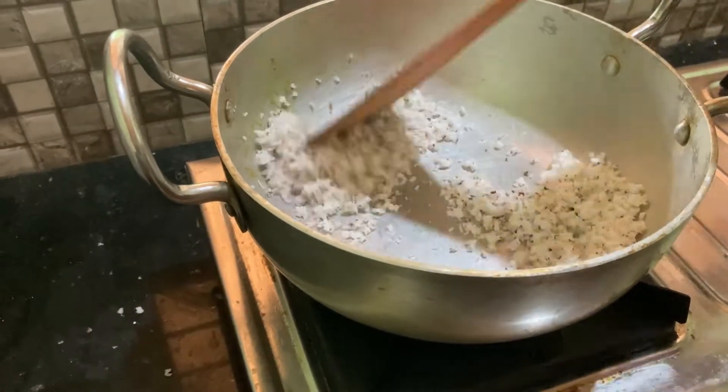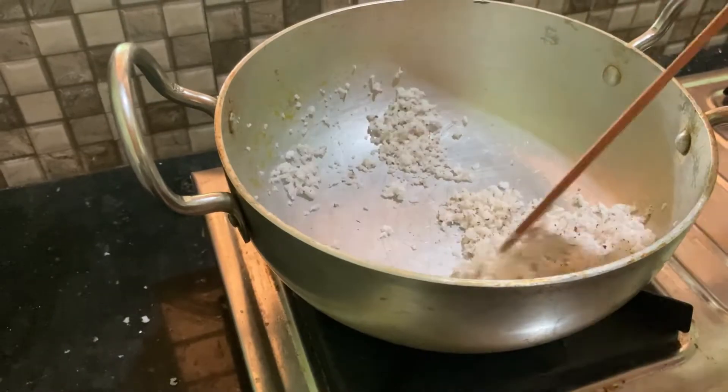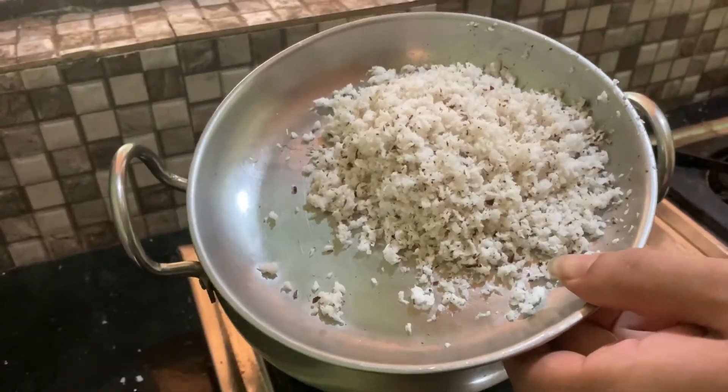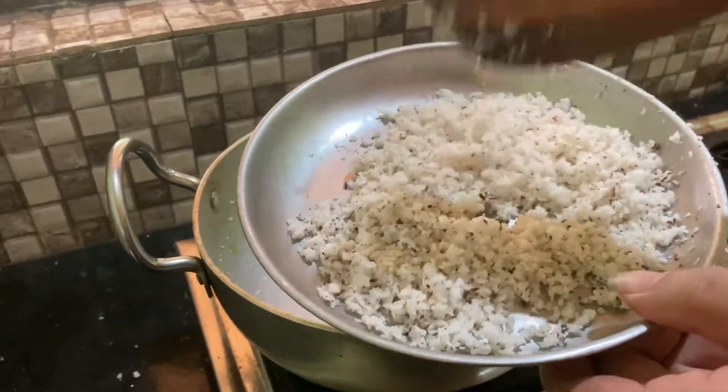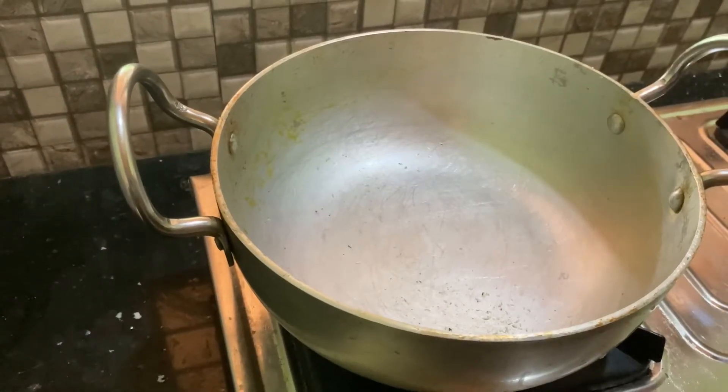Then take the pan in a few seconds. If you want to eat it, you will eat it in the pan. Then the pan is cooked. Now, let's put it in the pan.